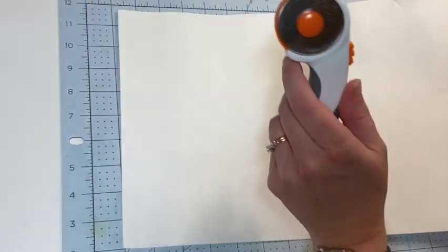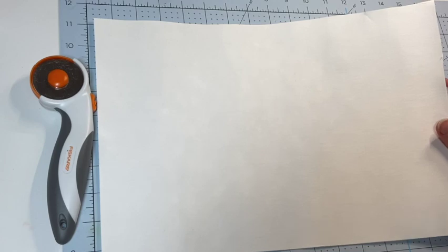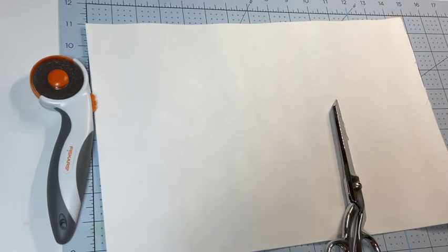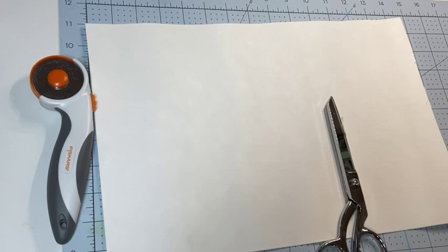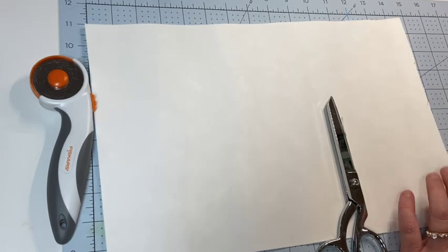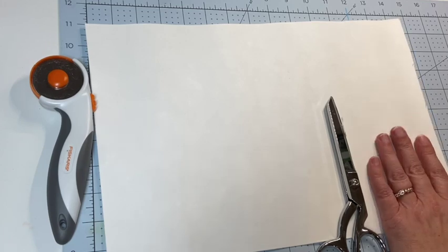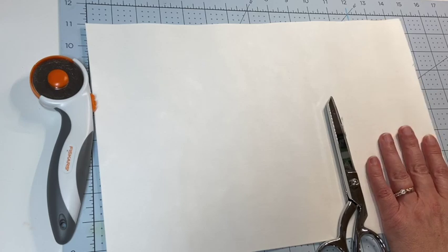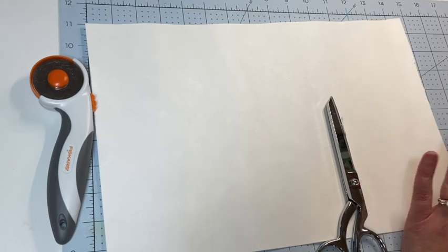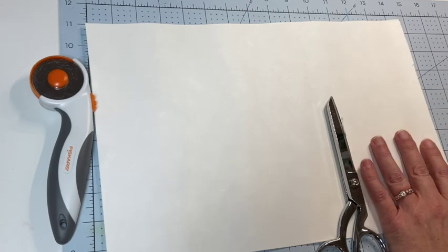They recommend you use a rotary cutter or some really good fabric scissors to cut it. You can sew on it, use it on a sewing machine, print on it — it will go through most printers. You can paint on it, ink on it, emboss on it — there's tons and tons of things you can do.